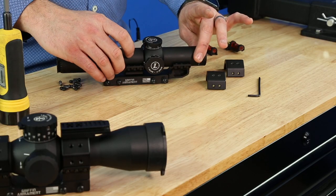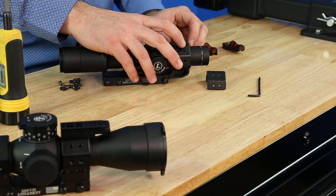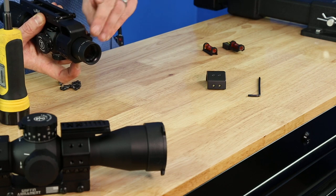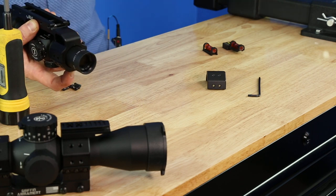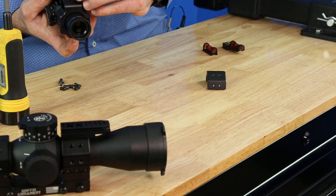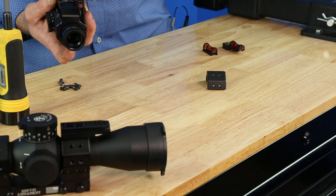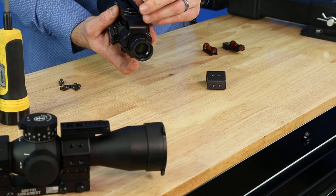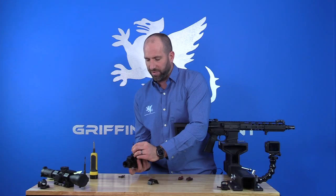First step is to gently lay your optic in the cradle, then grab your ring and we're going to start by installing the bottom fasteners first. This is in order to get the appropriate ring gap. The gaps on these rings are extremely repeatable due to the manufacturing precision, so if you want to have perfectly symmetrical gaps, you're going to have to make sure that you follow this procedure.